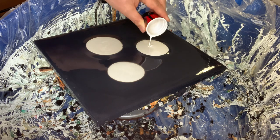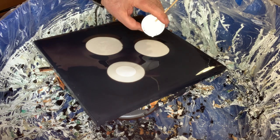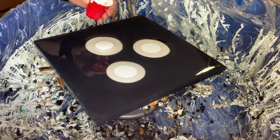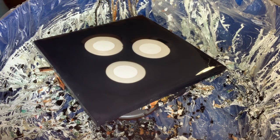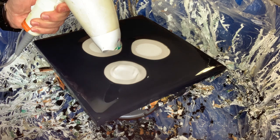I put down these three puddles and then I'm just going to add the cell activator into the puddles. As you'll see, I've decided that my blow dryer is not working the way it should. The attachment is not narrow enough so the air is being spread out too widely - you can't really focus it or direct it to a certain spot, it just blows all over the place.